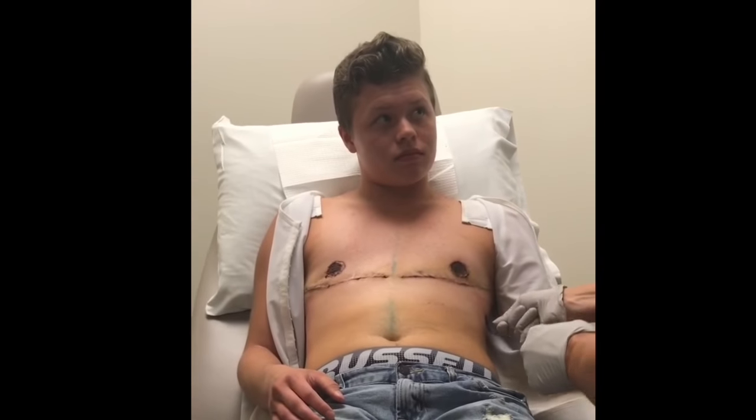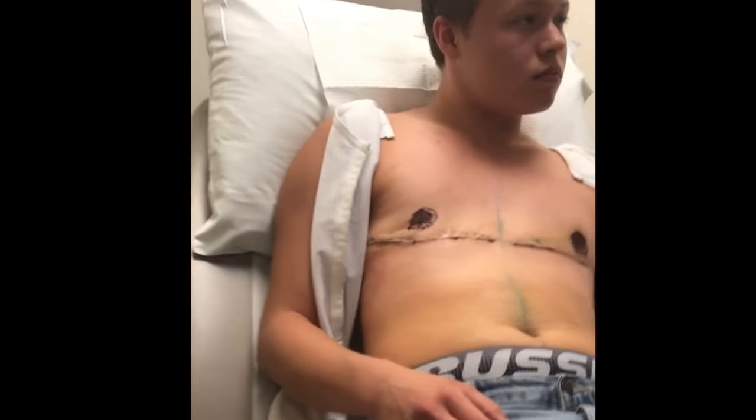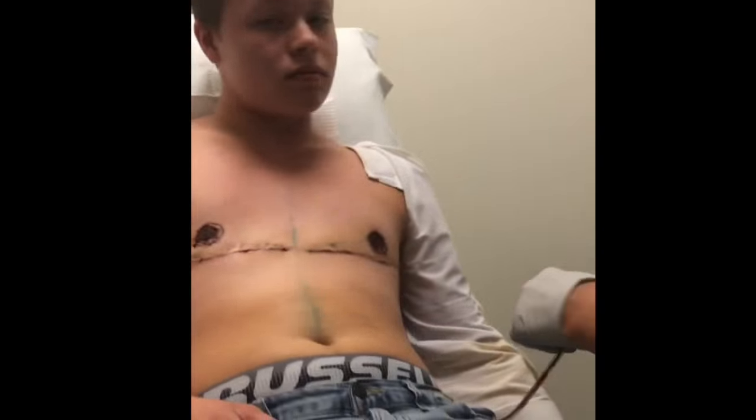Yeah, no swimming for at least six weeks. I'm going to get Dr. Negrini to come in and say hi because he's in clinic today. Let me get the drains out first.